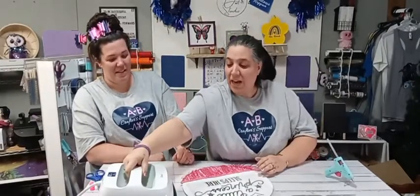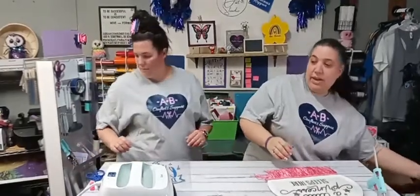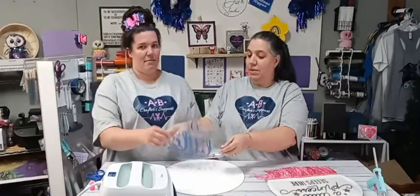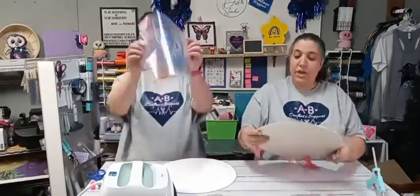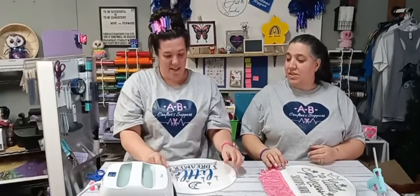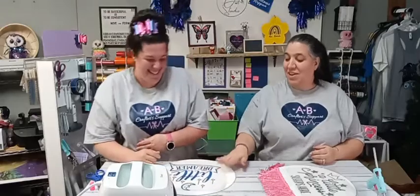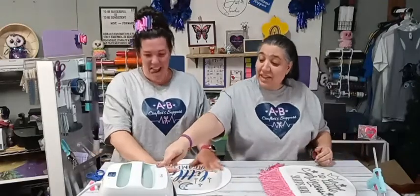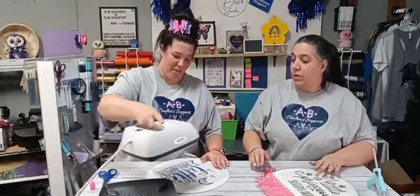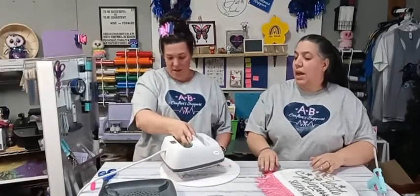We're going to press that, and we can actually start pressing yours. Your round is right here — center it up. That's perfect! Press it down, and then take the EasyPress and give it some pressure, because that could have been my problem. If I don't cover the whole thing, I have to press it twice — do half at a time. Give it some pressure and hit the button.